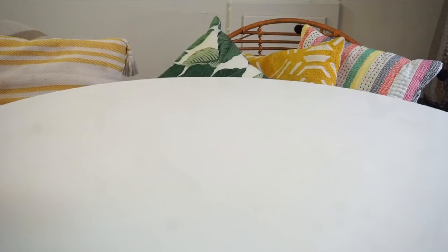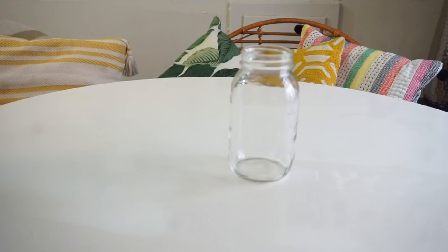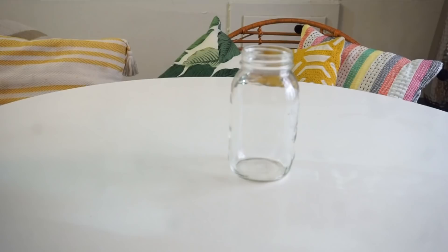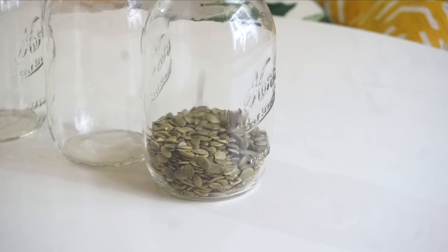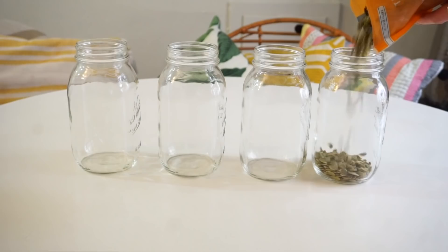I decided to take everything out, wipe it all down, and then transfer everything to glass jars. I got these jars from my local grocery store, but you can find them at places like Ikea, Target, and Marshalls. Clean them out really well and then fill them up with your nuts, seeds, chia seeds, whatever you have.